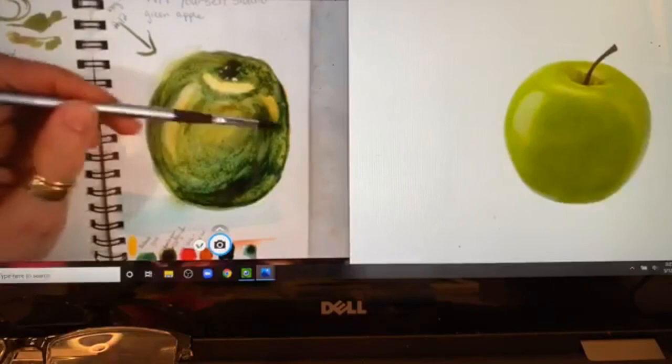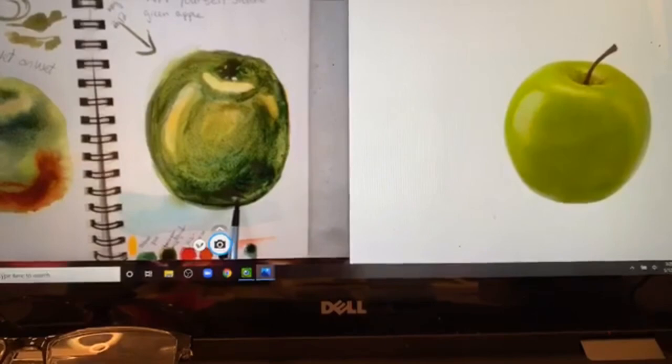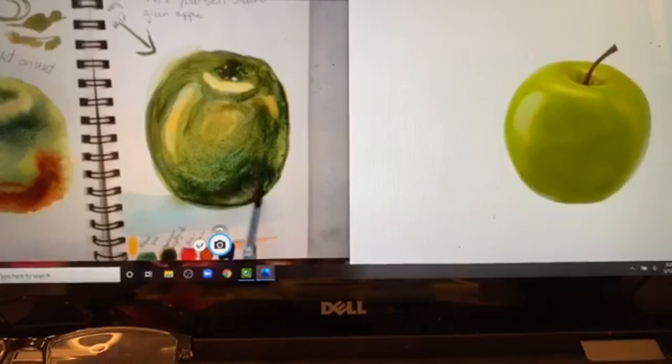Looking at the picture, this area is a little dark. Because this paper is mixed media rather than watercolor paper, you have to be careful not to go over and over it too many times. There goes that black streak in my paint again — I've got to clean that out. I might push some of it down here to give a little more shadow.